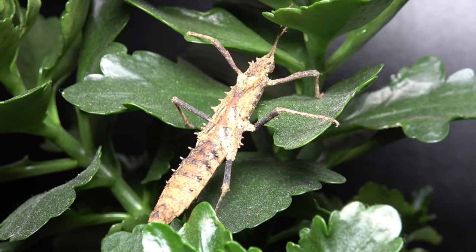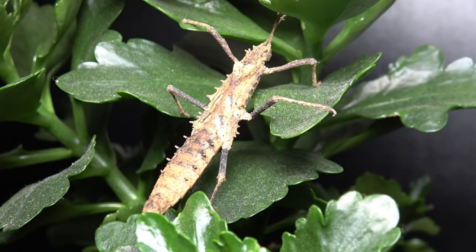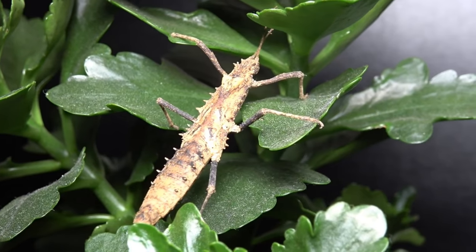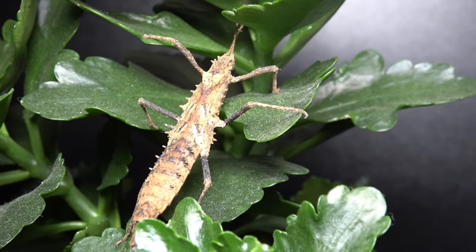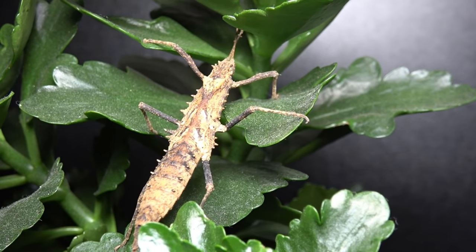Today we look at the care, husbandry, and factual information about the Tisomenus seritorius. The animal you see in front of you is the Tisomenus seritorius — they don't hold a common name, and the specimen you're looking at is an adult female. Their Phasmid Study Group number, or PSG number, is 314.